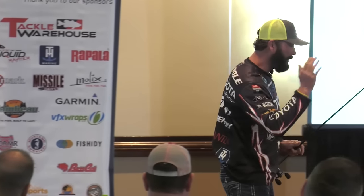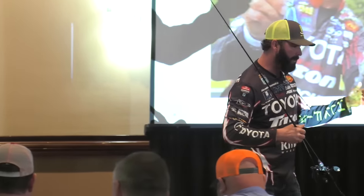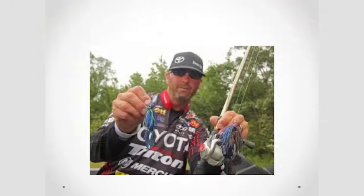The way you jig fish, and people wondering if they're getting a bite — we're going to try to clarify some of that today. Throwing a jig is no different than throwing a worm. That's all it is. The best part about a jig is you really ain't got to wait to set the hook.